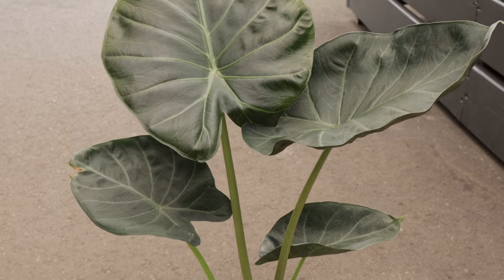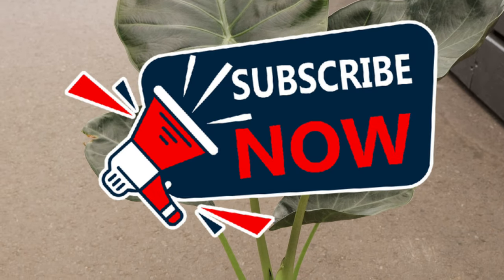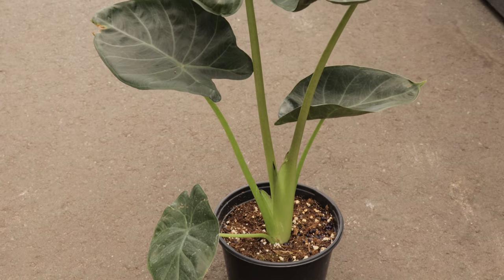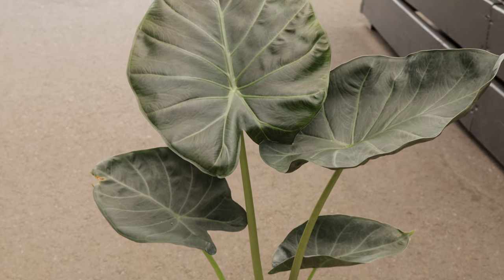Welcome back to Terramater Gardens. Today we're going to be discussing Alocasia regal shield. Did you know that this plant can grow leaves as large as 20 inches long and 15 inches wide? These massive leaves make it one of the most impressive and majestic houseplants you can own.